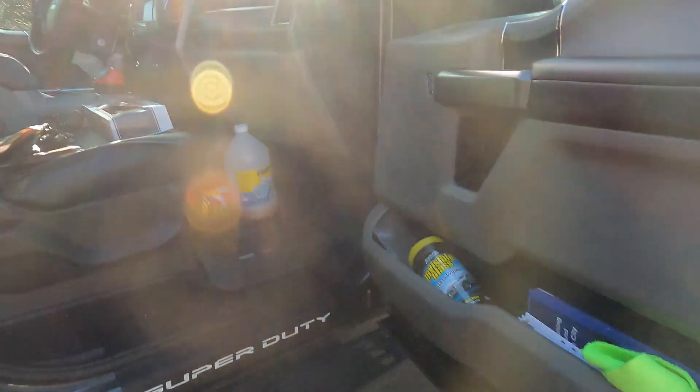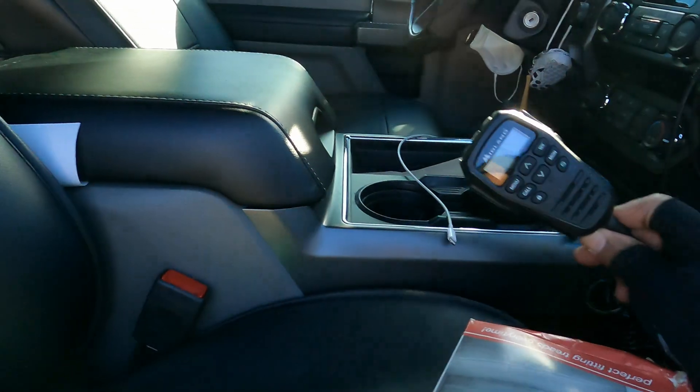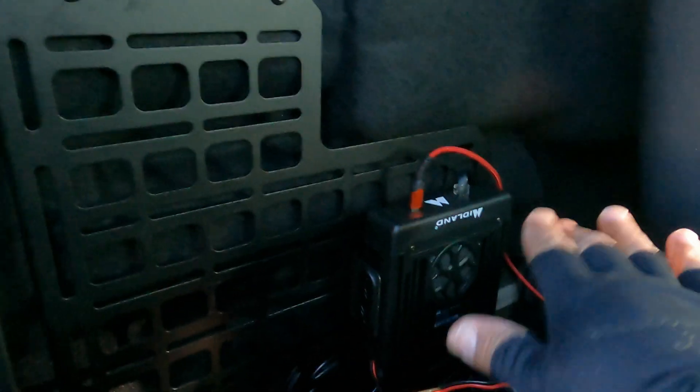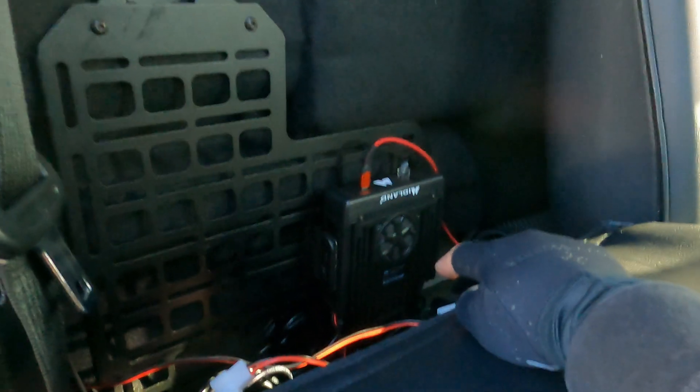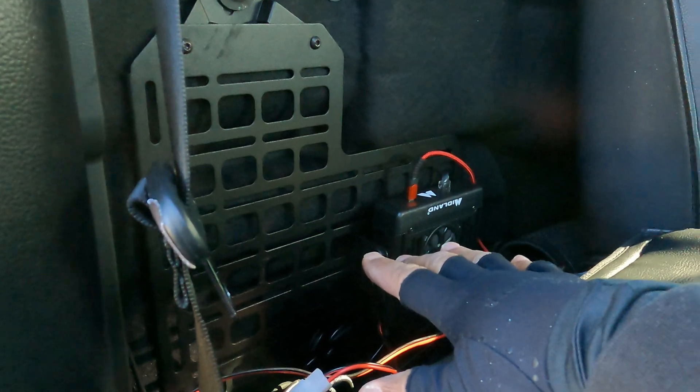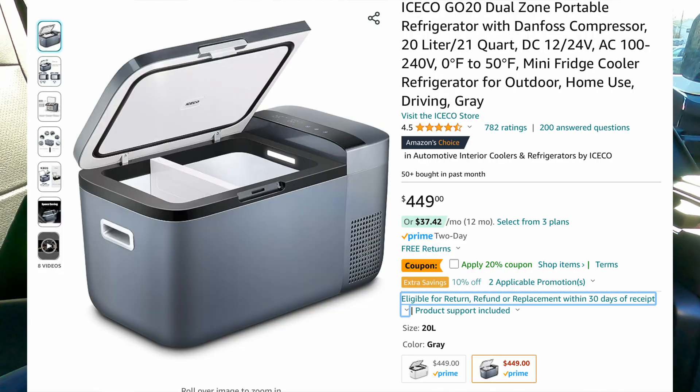I'll put a link below on how I installed my Midland radio. If you haven't seen it, I have it installed here — just the handle in this location, but the base is in the back. This has been working out perfectly. I plan on adding my secondary radio, my ham radio, which is going to go right here, but I need to get power to it. I also want to hardwire my refrigerator.